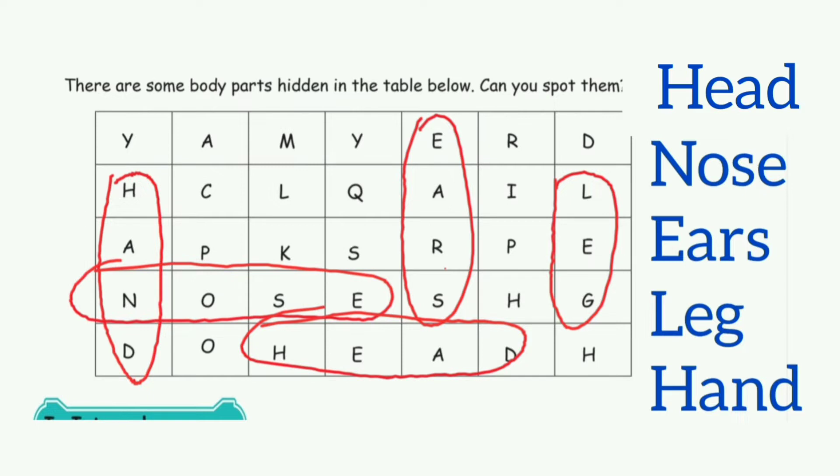First, take page number 82. There are some body parts hidden in the table below — can you spot them? The answers are: Nose, Ears, Leg, and Hand.